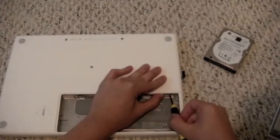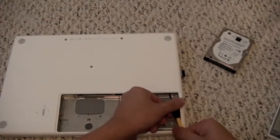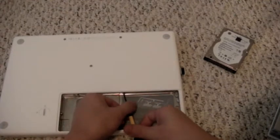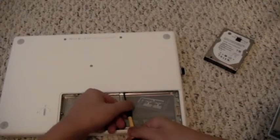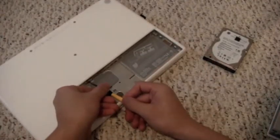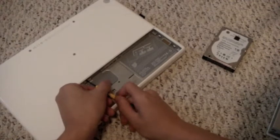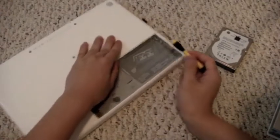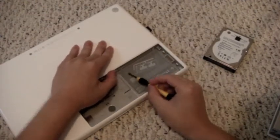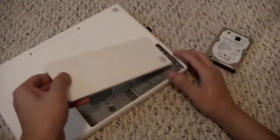Now we're redoing the three screws that hold the bracket in, and the four screws as well. Be sure to check your screws just in case anything is loose. And now finally we can put the battery back in.